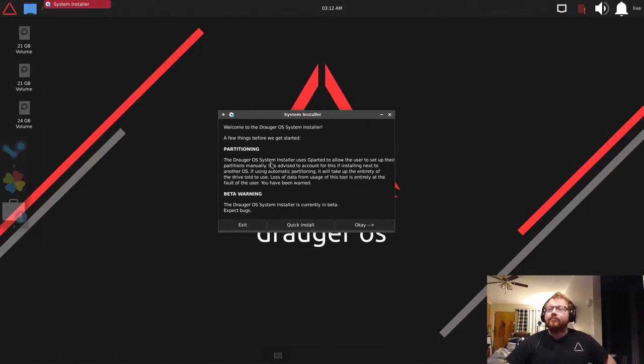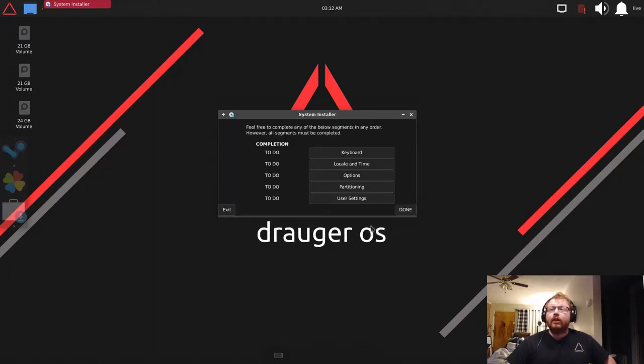It'll give you some information about partitioning, and for most people just hit OK and go from there.